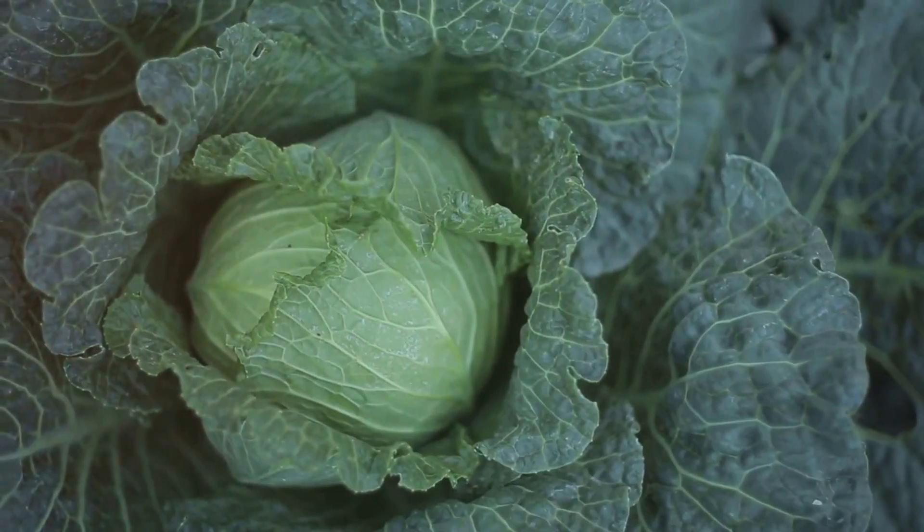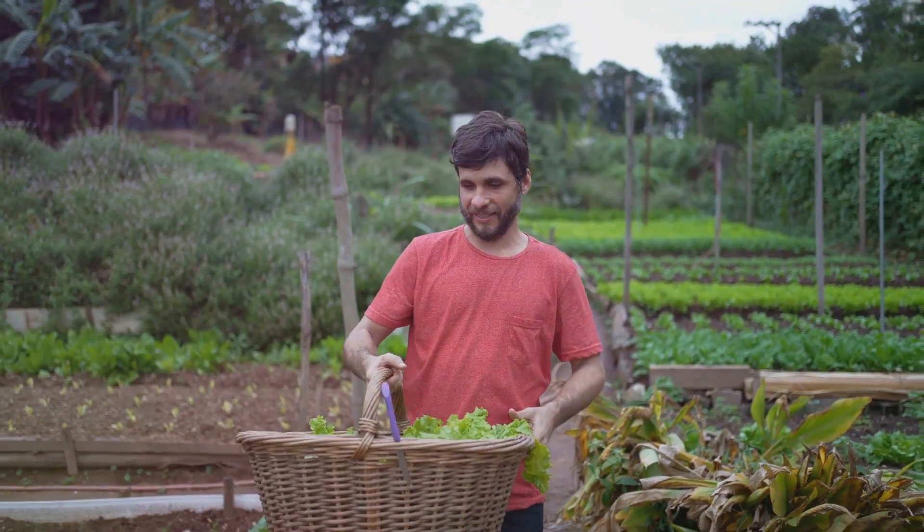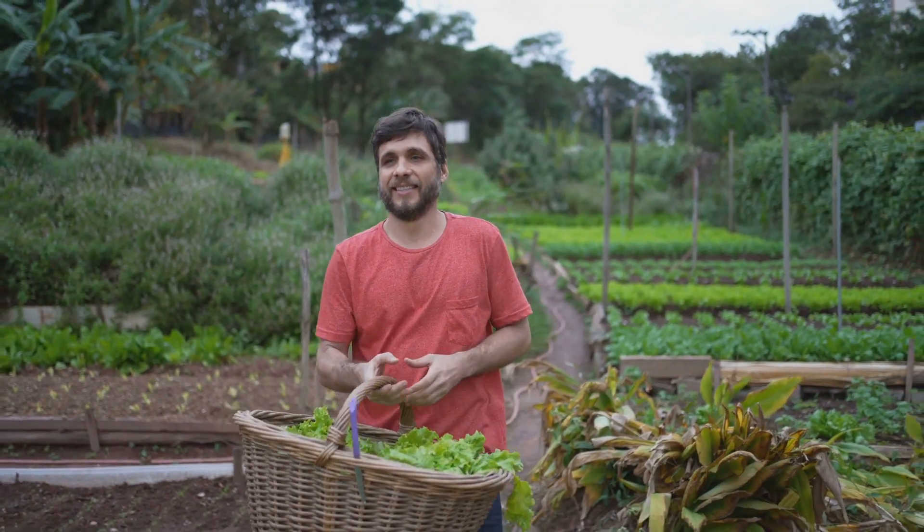So, next time you're in the garden, consider planting some of these crimson beauties. It's a venture that promises a bountiful, colorful, and tasty return.